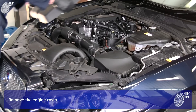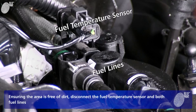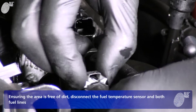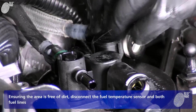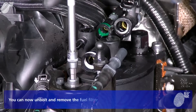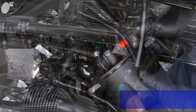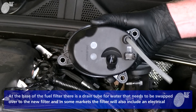Remove the engine cover. Ensuring the area is free of dirt, disconnect the fuel temperature sensor and both fuel lines. You can now unbolt and remove the fuel filter. At the base of the fuel filter, there is a drain tube for water that needs to be swapped over to the new filter.